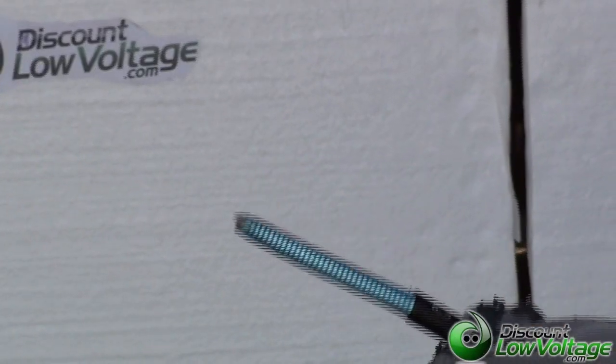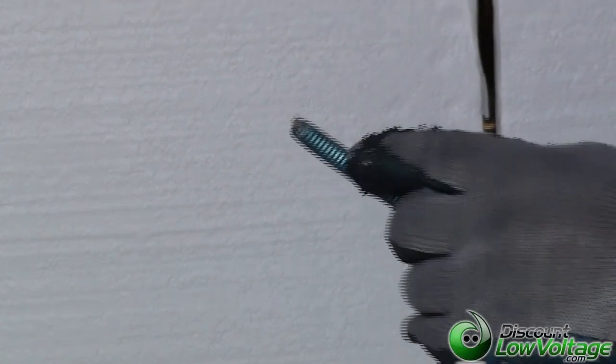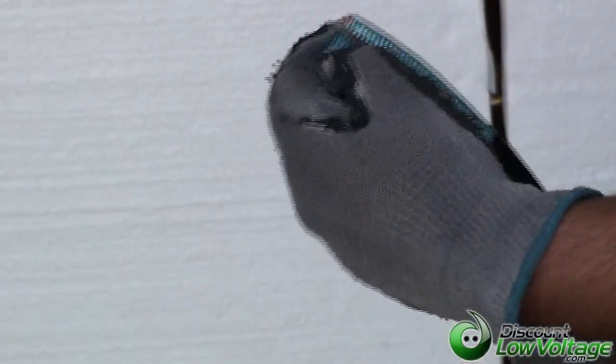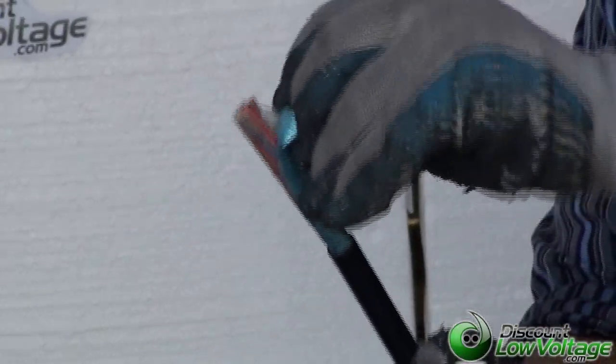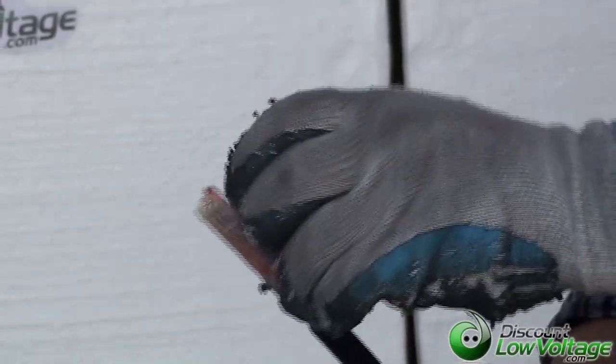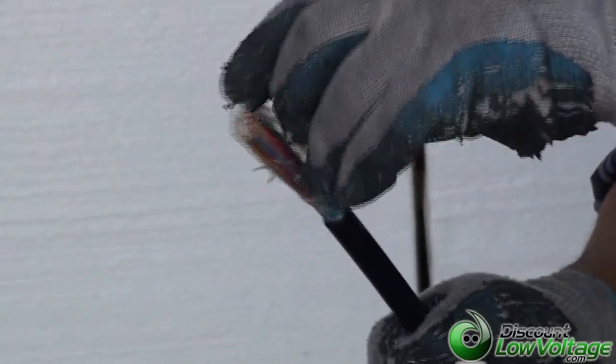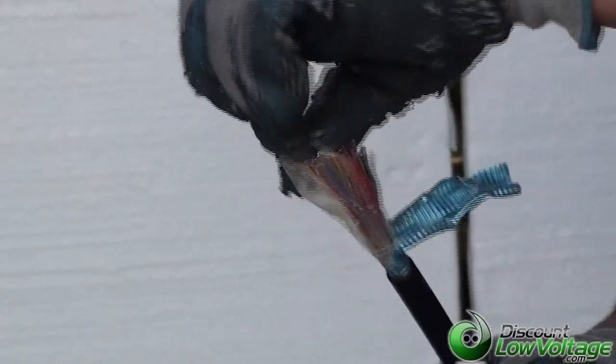We have a steel tape. And between the steel tape you can tell there's gel — a water-blocking gel. And then we peel this tape off. Now underneath the steel tape, this is considered a shield, definitely a shield. There's also another plastic covering, another shield underneath the steel tape.